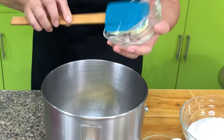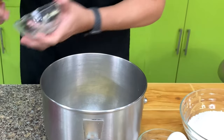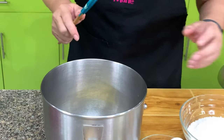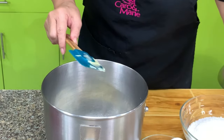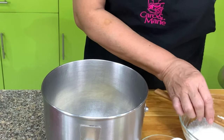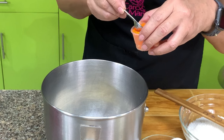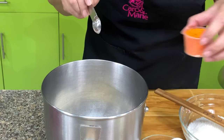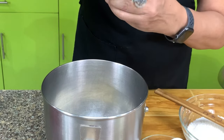We have butter — you can use margarine, just use refrigerated margarine — or you can use a butter blend. Then we have sugar. This is just the creaming method. I need a little coloring; you can use liquid or powder, it doesn't matter, just add a little bit. If you don't have it, you can just omit it. Then we have flavoring.